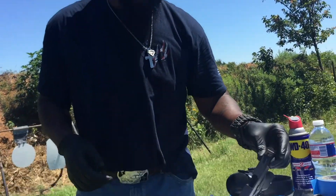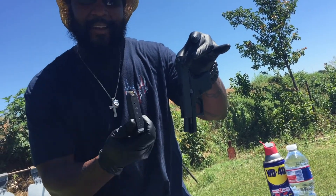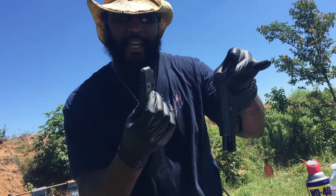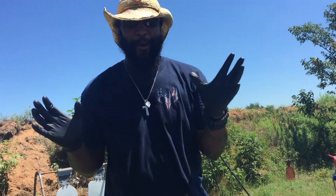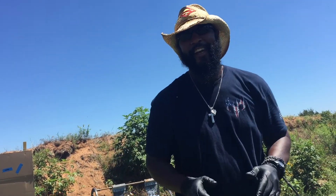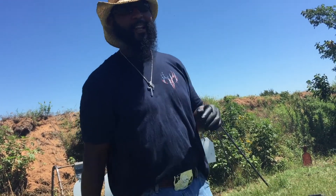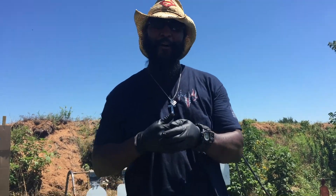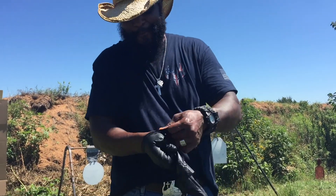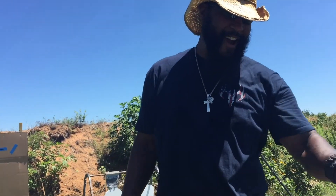Look, this is the Glock 43, 9 millimeter, single stack magazine, holds six plus one — that gives me seven shots. Y'all probably wonder why I'm on that Glock like that — because Glock is like Elvis, Glock is like the Beatles. Glock has a cult following. So for the first time ever, you're about to witness the Bearded Black Cowboy get Glock on him.